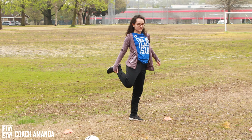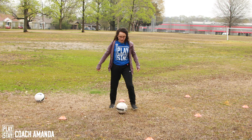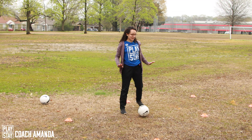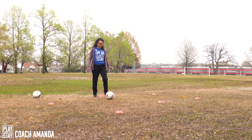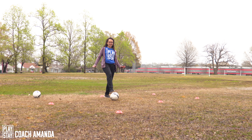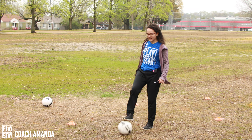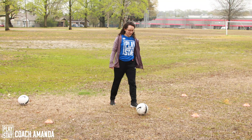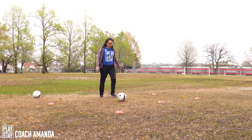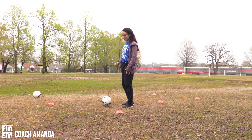Now let's do this one with one leg. So now I'm gonna teach you guys, it's a little hard, but let's see if you can do it. It's a movement called roulette. I'm gonna do it faster because it's a little hard to make it slow. It's like this. We use this movement to move away from an opponent. You're gonna basically go up to the ball, just touch it with your leg and then move it with the other leg.